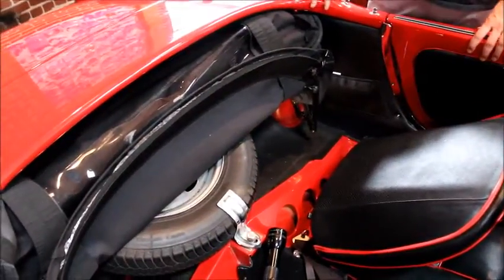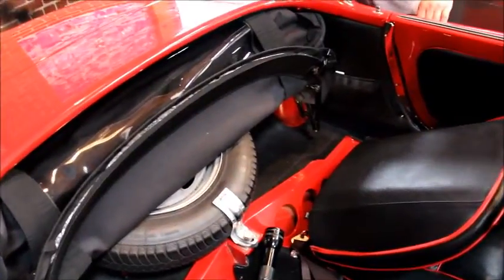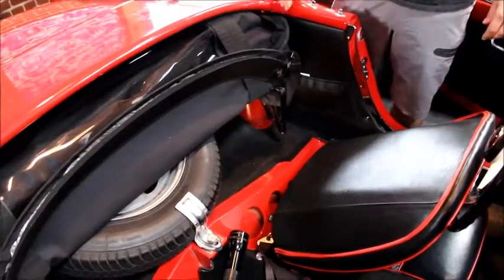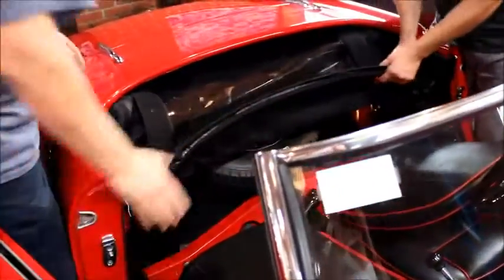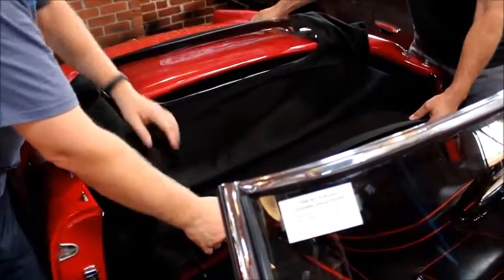We're going to give an explanation of putting the top up on a 750 series Alfa Romeo Giulietta Spyder. The first step is to push the seats forward, open the driver's and passenger's door, pull the top part way out, and allow the rear bow to just set on the deck.